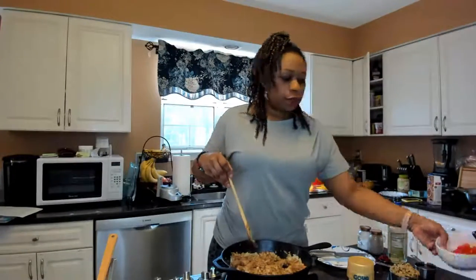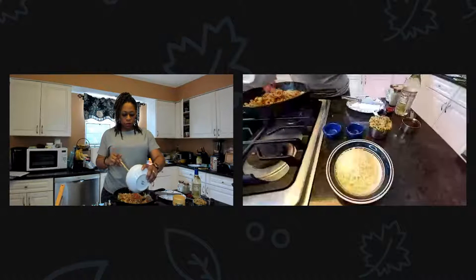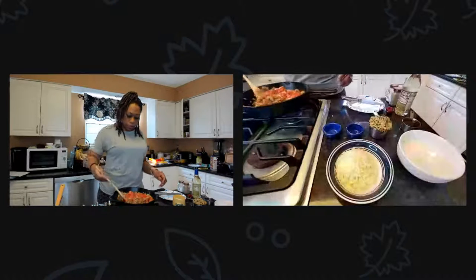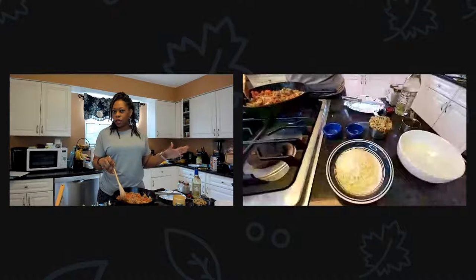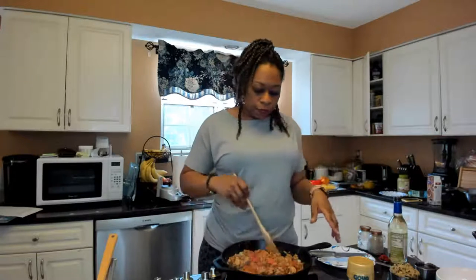Then you're going to add the tomatoes — about four cored plum tomatoes. This is going to brown in the oven and cook a little longer. If you're doing meat, you do need to put this in the oven. Set your oven to 425 degrees for about 10 to 12 minutes — just check it since every oven cooks differently.